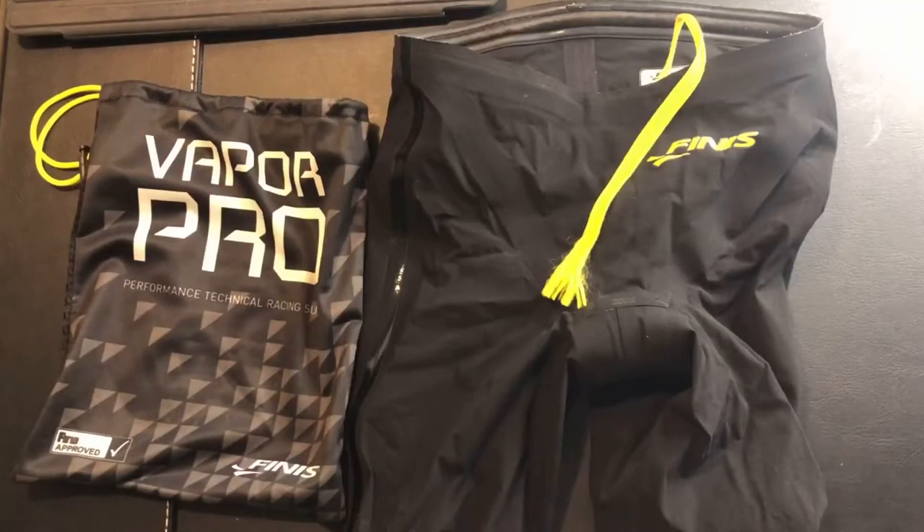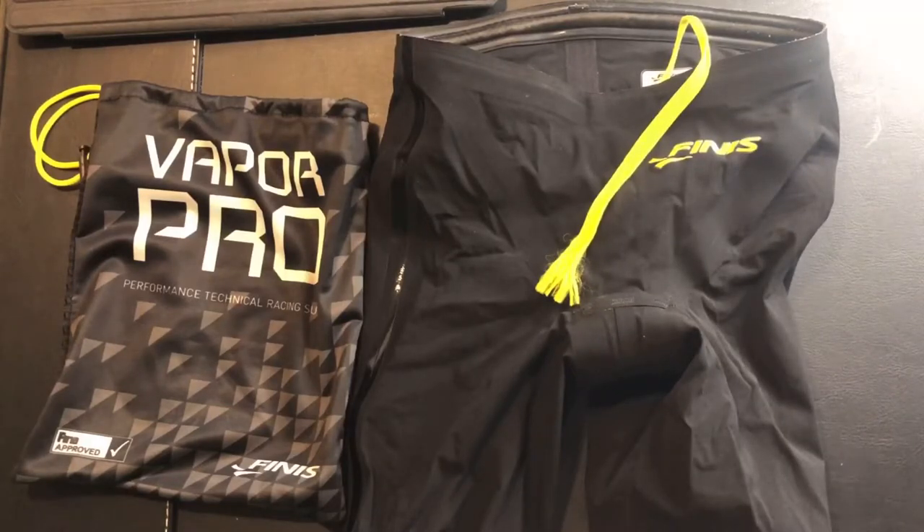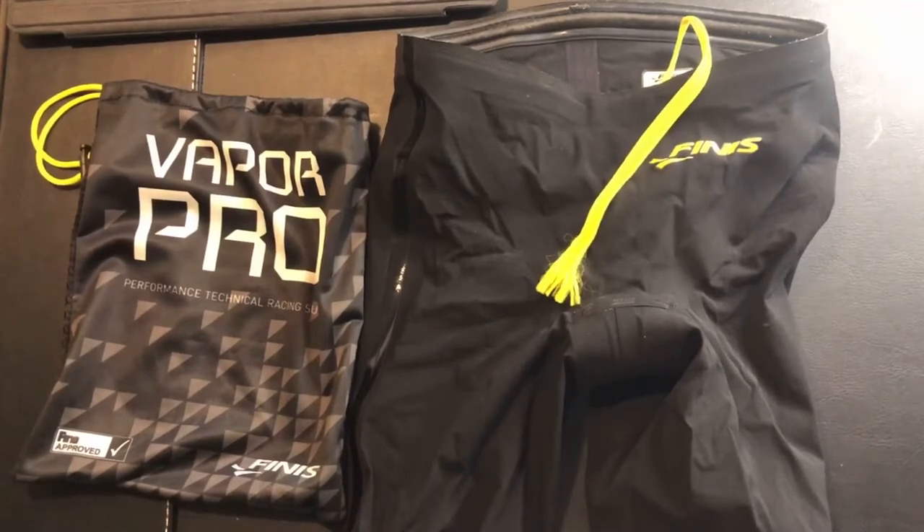The only downside is the lack of colours. Although it comes in this nice sleek black, I would have preferred something like blue, white, or red — like they did with the original Vapor or the Rivals.